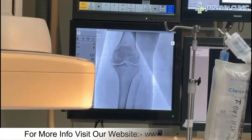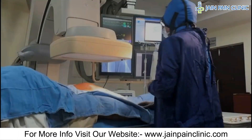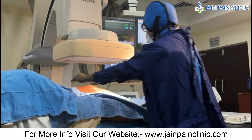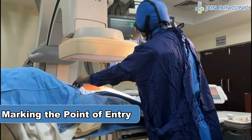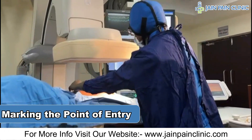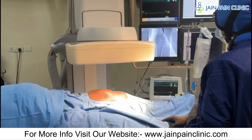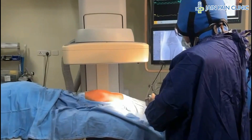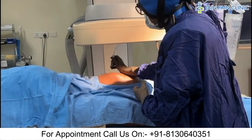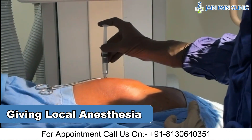Now we will do cooled RFA and place the needle under fluoroscopy. We will first target the medial genicular nerve. At the level of the femur, we will mark the point of entry, then give a local injection at the marked site.